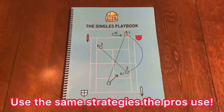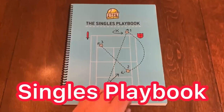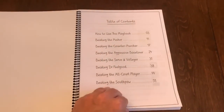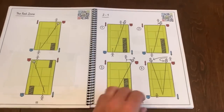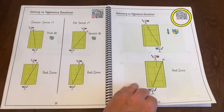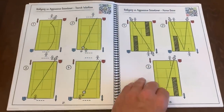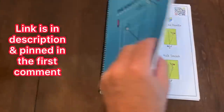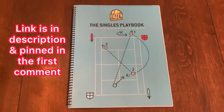If you'd love to use the same strategies the pros use to win their matches, pick up the Singles Playbook by Fuzzy Yellow Balls. It's all broken down by the type of opponent you play against, over 50 pages of strategy after strategy. Each page comes with a QR code so you can watch a video of exactly how to use each strategy. Just use my link in the description and pinned in the first comment.